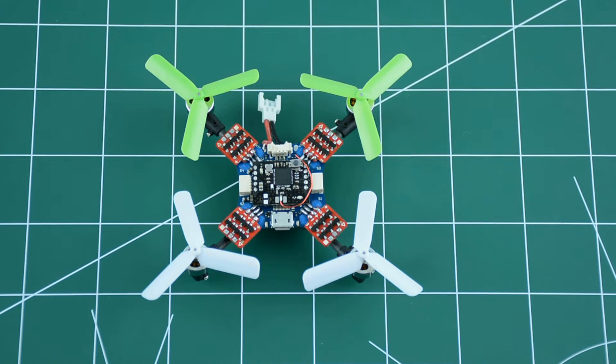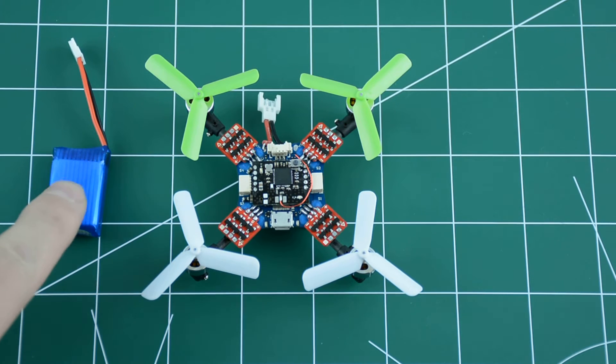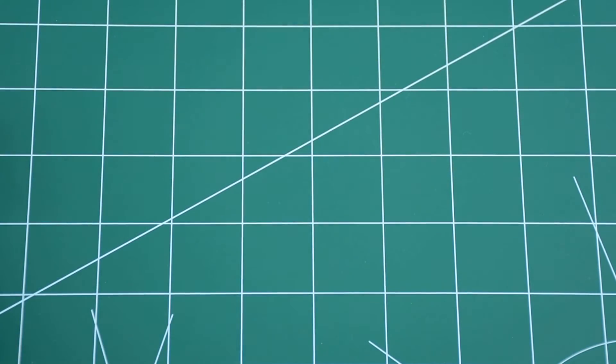That's how I got the idea of testing myself by building the smallest brushless quadcopter I could. I spent a good amount of time finding the right components, and this is the end result: an 80mm quadcopter that weighs a little over 18 grams. I'm using a 300 milliamp hour 1S 3.7 volt LiPo battery, which is enough for about six to seven minutes of flight.